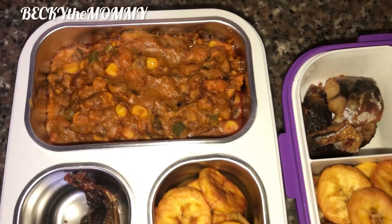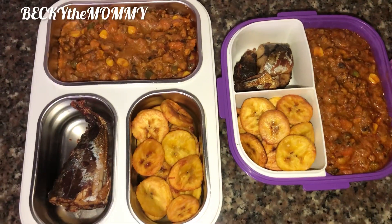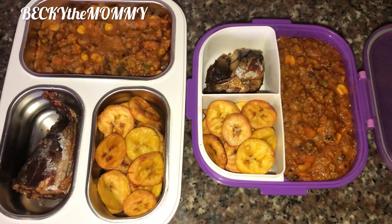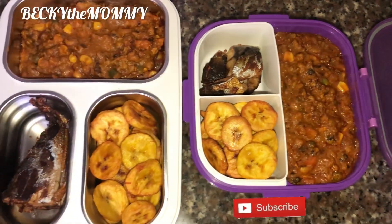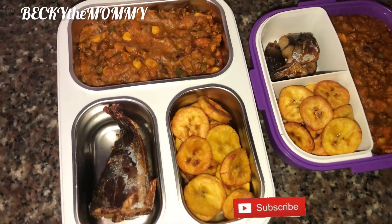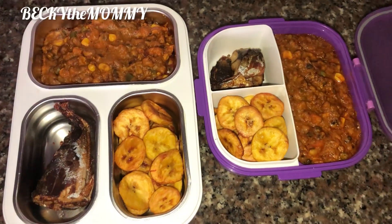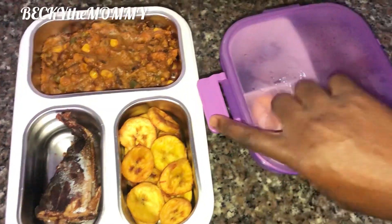My darlings, I have come to the end of today's video. I hope you enjoyed watching. Please do give it a big thumbs up before you go, and if you haven't subscribed yet please kindly subscribe to my channel. You can also check out other videos on how I pack my kids' foods for their lunch to school — realistic food ideas that I pack my kids to school as their lunch. Thank you for watching once again. Bye-bye. It is Becky the Mommy.